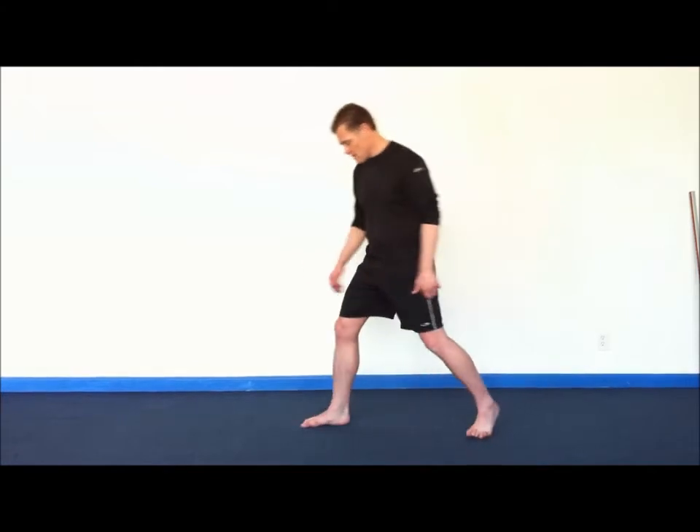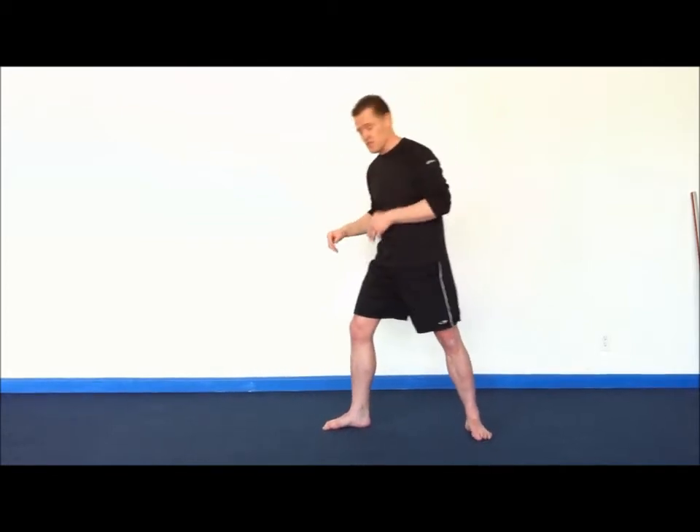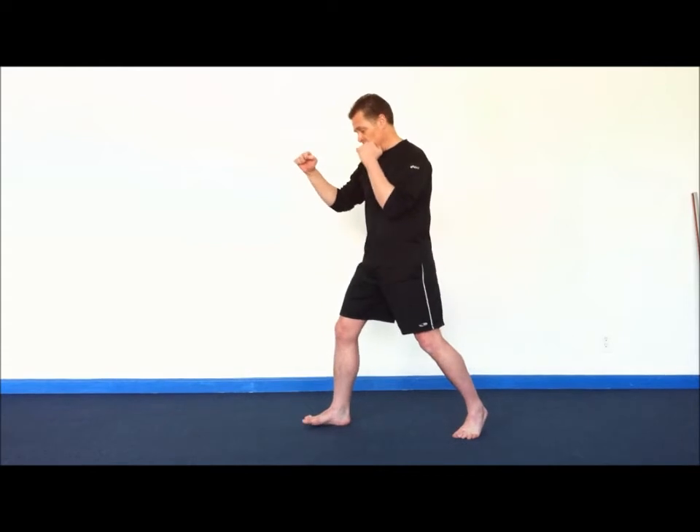Standing lead leg side kick tutorial. We're going to start this either from a standard fighting stance or an L stance, depending on how you want to do. The execution is pretty much the same. I'm going to do it from the fighting stance.